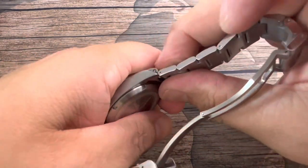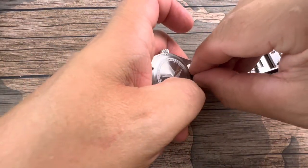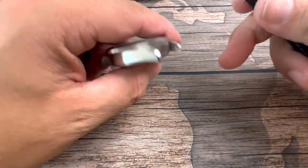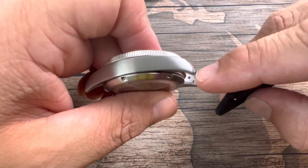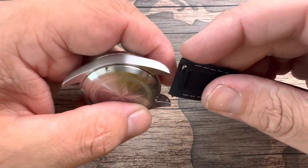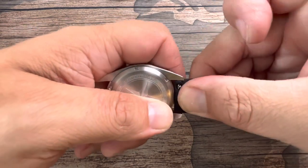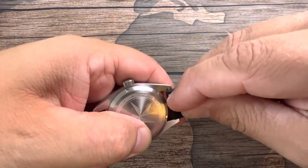I'm going to show this to you on the rubber strap since you already saw it on the bracelet. They do offer two separate spring bar holes — the inner one is for the bracelet and the outer one is for the strap, to give you room to maneuver the strap without it rubbing against the case. It's pretty easy to put in.